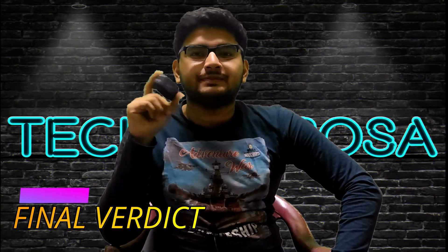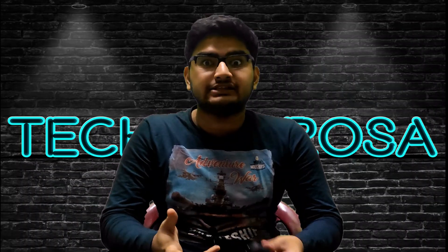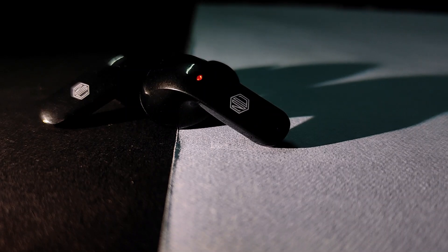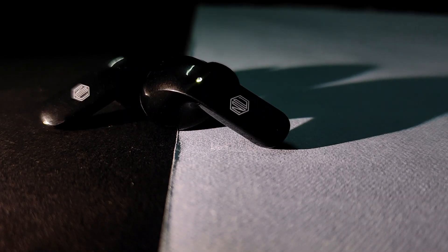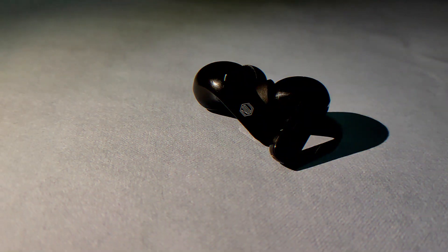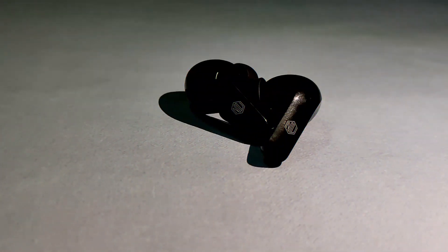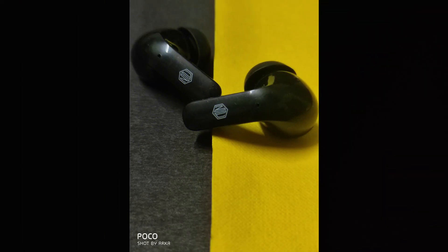These earbuds are actually pretty good considering the price range. It is a truly wireless earbud with hands-free control, and you can also control the volume using the earbuds only. Talking about the build quality, it has a premium charging case with a premium music experience. This lacks low latency, as 1500 rupees can't afford that. But the sound experience is quite good — the bass, treble, and vocals are quite decent and euphonic to hear. It is also comfortable to wear. So if I have to rate it out of 10, I will surely give it a 7.